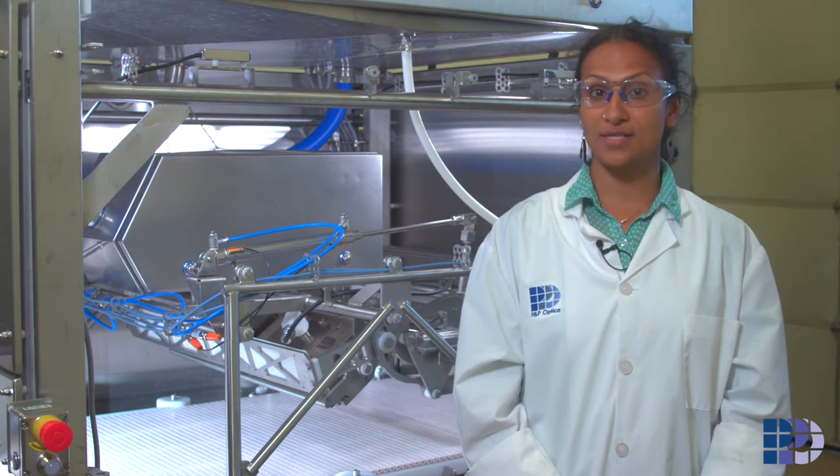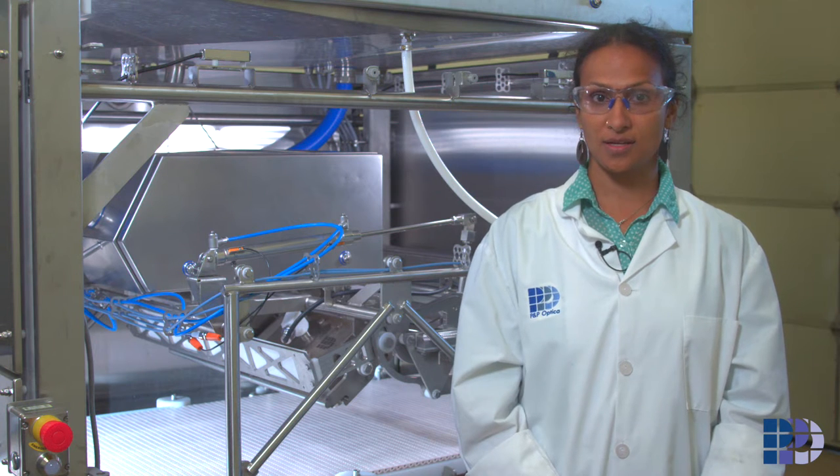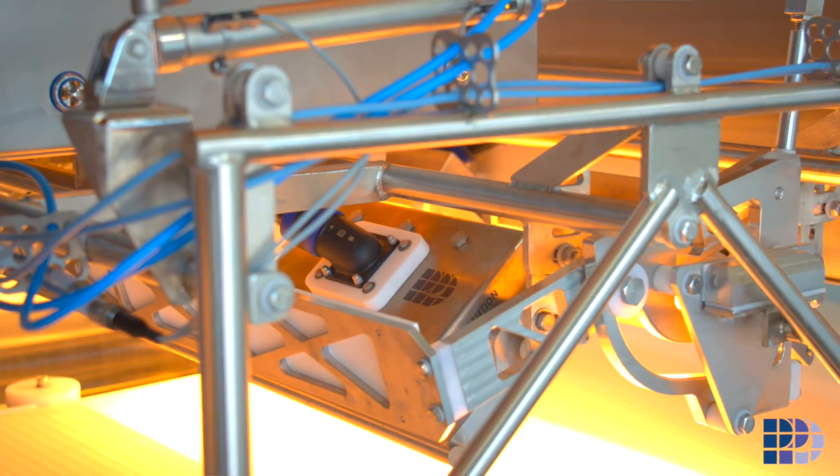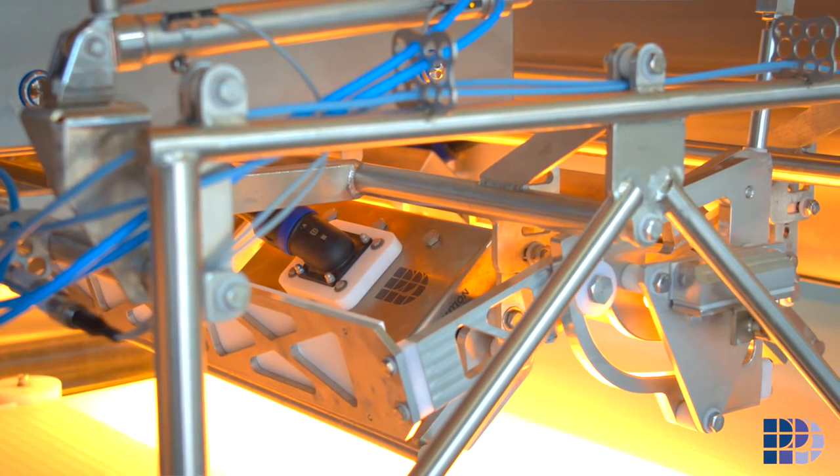We have seen the lights and spectrometers assembled and calibrated. The final step was to put our spectrometer inside our sealed detector module and then mount the lights and detector module onto the frame.